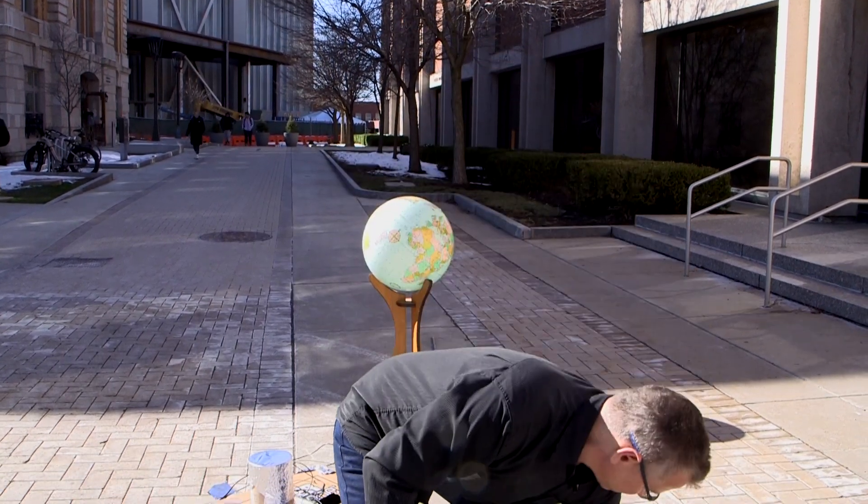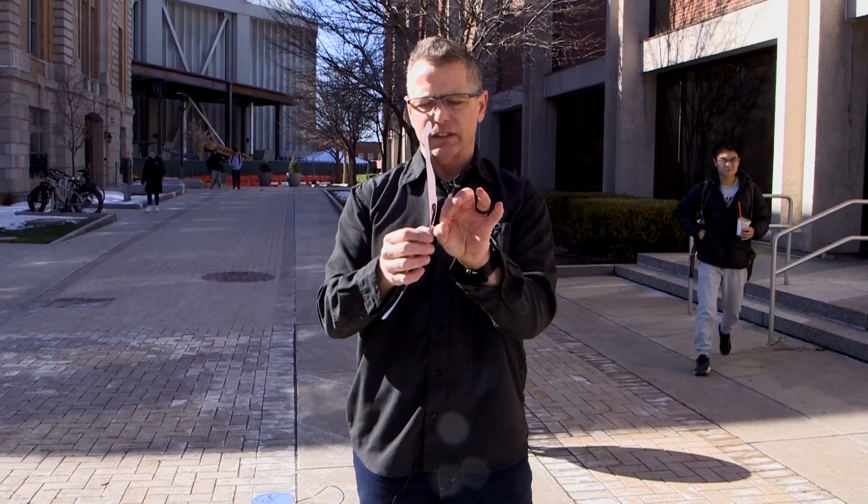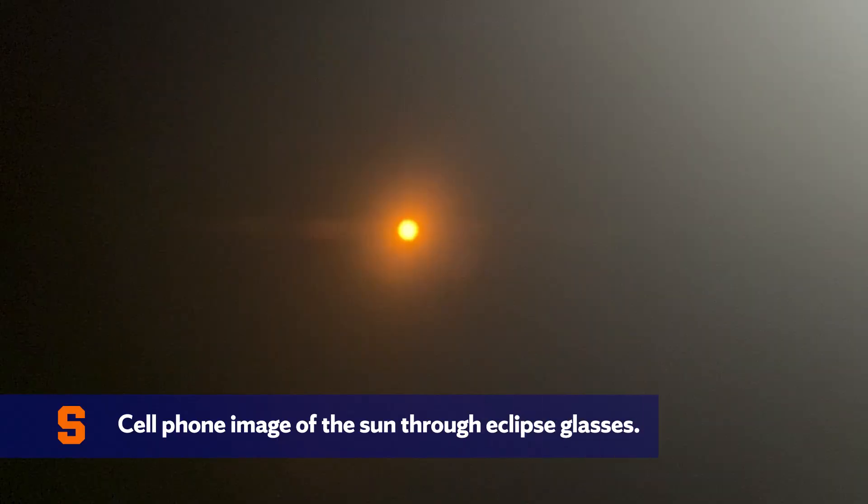One thing I would not do is point my cell phone directly at the sun, as there's a chance you can damage your sensor. What you can do is take your eclipse glasses and hold them over the lens of your camera and snap a photo of the sun.